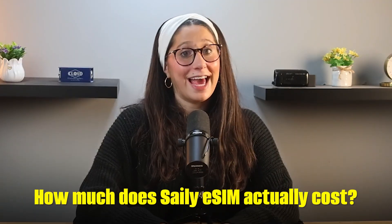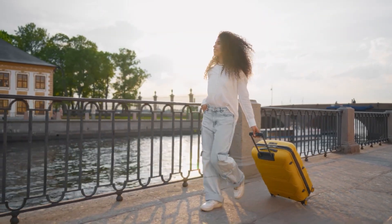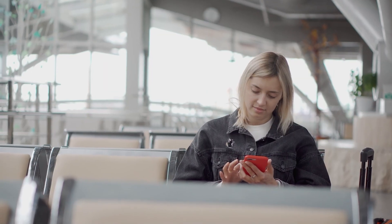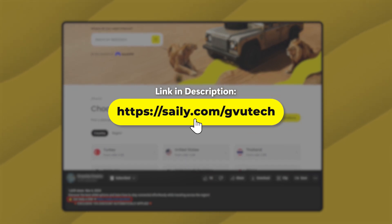So how much does Sailor actually cost? Sailor offers a variety of data plans depending on where you're traveling to and how much data you need, whether you're taking a short trip or traveling for an extended period. The pricing varies depending on your destination, but with plans starting at just a few dollars, Sailor is a much more affordable option compared to expensive roaming fees or buying a local SIM in every country. Sailor also offers regional plans that provide data coverage across multiple locations, so you won't need to switch plans or worry about losing your connection as you move around.